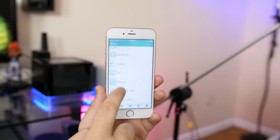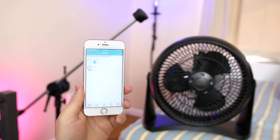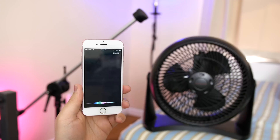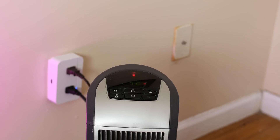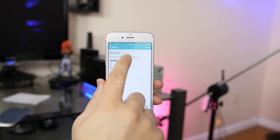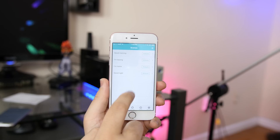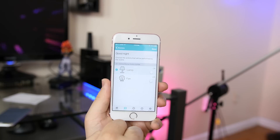For on and off usage, analog devices work best — like your lamp, a house fan, your curling iron, or even a portable heater. Browsing through the app, you have other settings like the ability to name your home, add a room along with its appliances, and even zones if your house happens to be big enough.